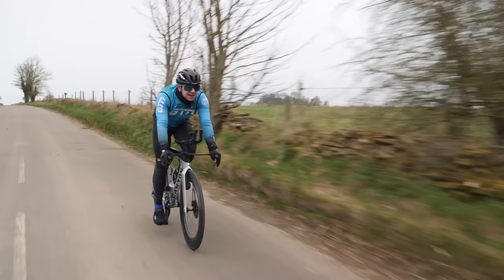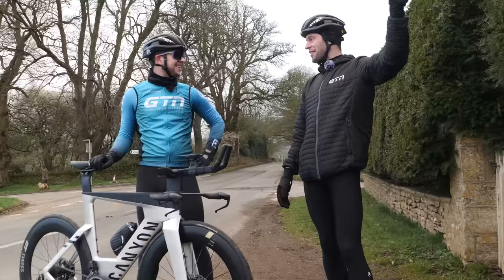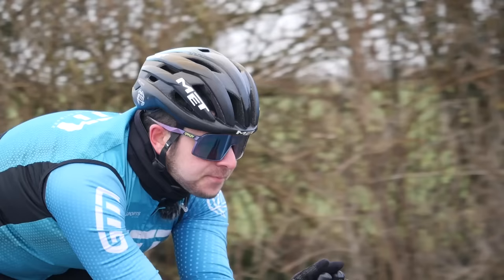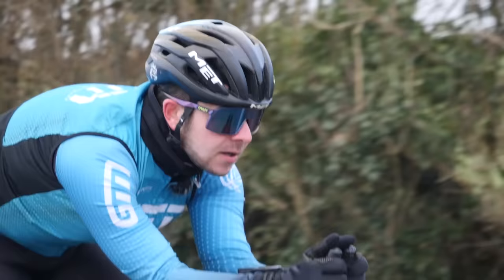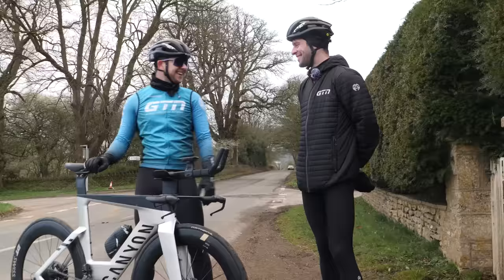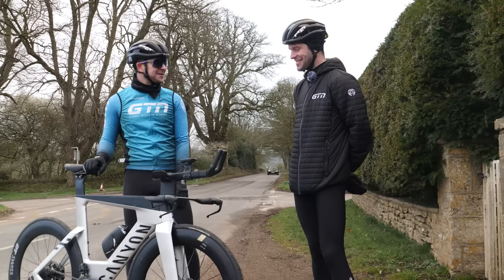Back after the first run, Jacob says it was great fun — a real machine. It was terrifying but exhilarating. He got into the aero bars a couple of times, backing off only over bumps. At one point he looked down and was doing 40 kilometres an hour. He couldn't believe his legs had it in him.